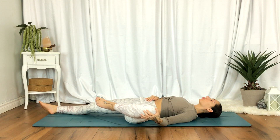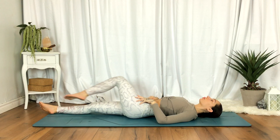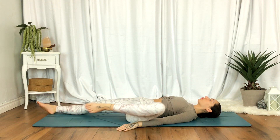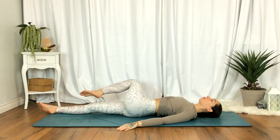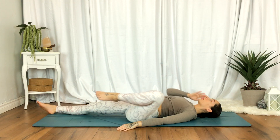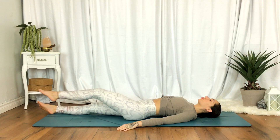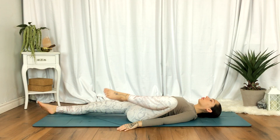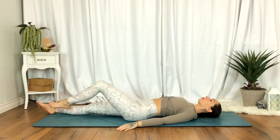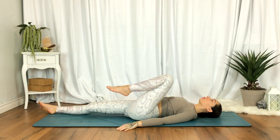Now begin to draw a big circle with the knee — as big as you can. You may start to feel that warmth happening, all that strength building. Just observe. Then we'll go in the opposite direction.